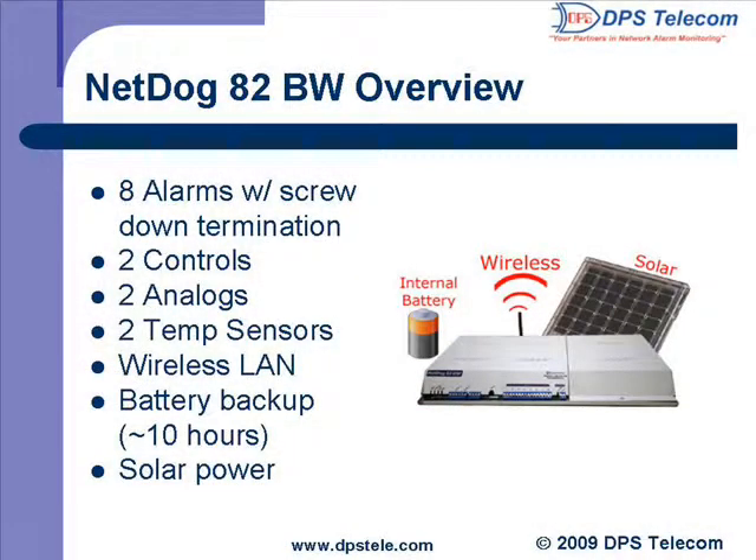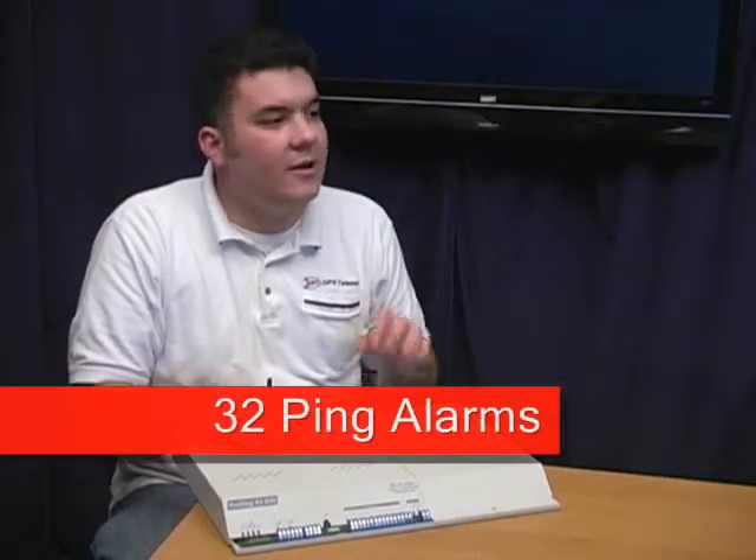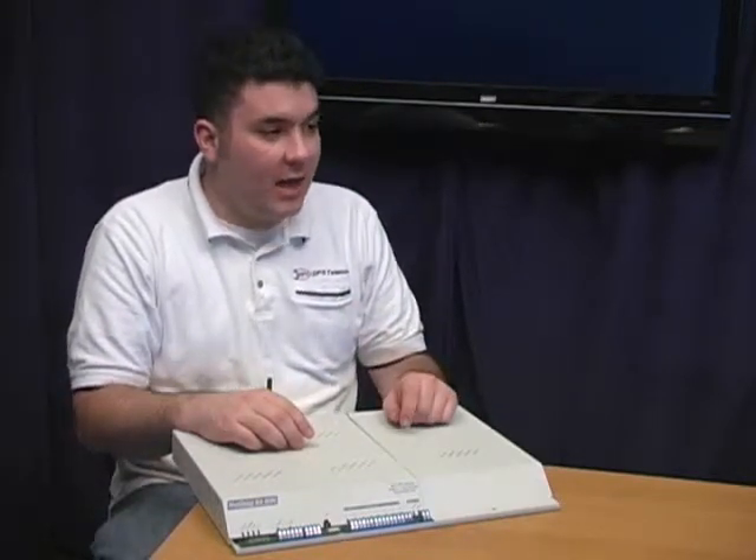It also has two to four analog inputs for monitoring temperature. If you go with the four analog option, two of them will monitor internal and external temperature, and the other two are general purpose to use however you like. And of course, it's got 32 ping alarms, which you can set up to notify you if any of your equipment goes offline. The NetDog will ping those 32 devices repeatedly at the interval you select to make sure they're still responding.